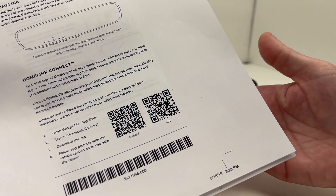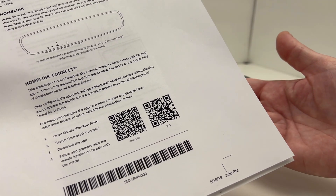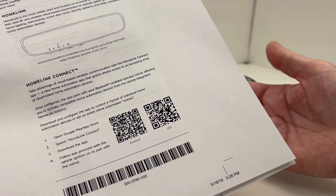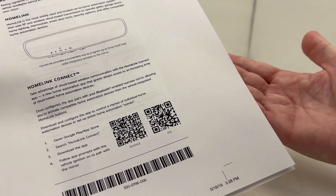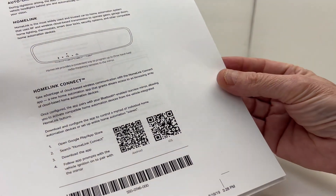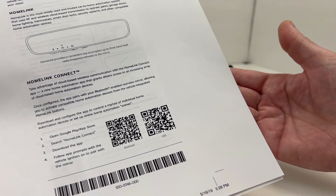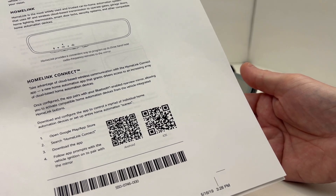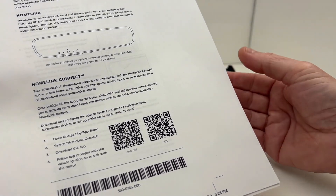The app will also step you through how to create automations. In my particular situation, I did an automation with my Alexa and Echo to do some announcements. You could also make your camera start recording when you open the garage door, or turn on your security lights — a lot of extra functionality, which is nice. I did install the app and it's very easy to work with; it prompts you through everything. Gentex and Homelink did a good job with the app.